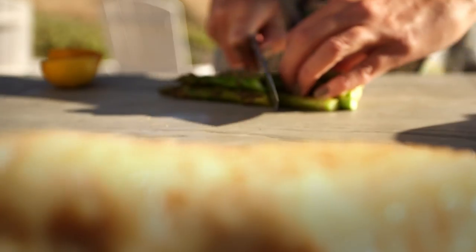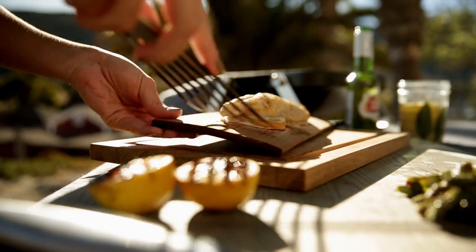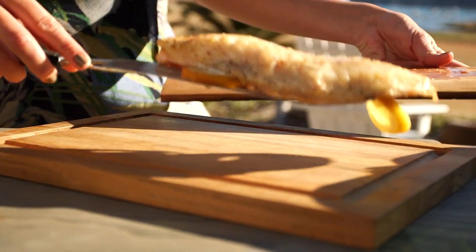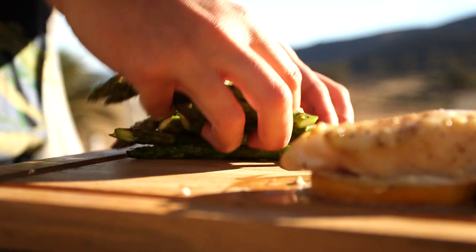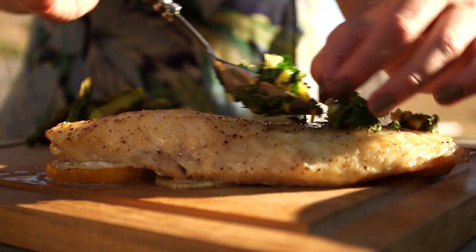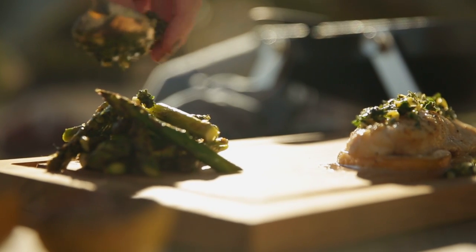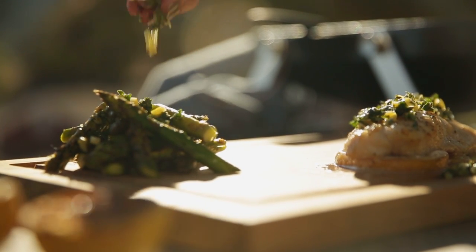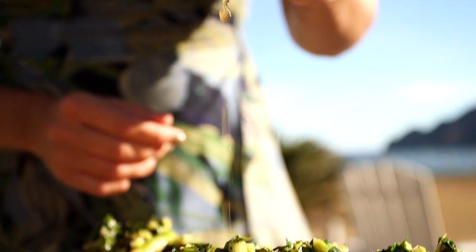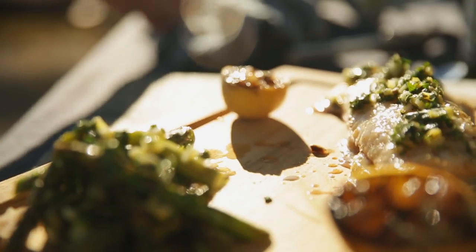I'm going to slice these on a bias — I think it makes it look really elegant and beautiful. And lastly, the gremolata, which I'm just going to sprinkle over the fish. I'm also going to put some on my asparagus as well. I'm just going to squeeze some of this grilled lemon over everything and put them on the plate too because they look really pretty. And that looks like a pretty darn good meal.